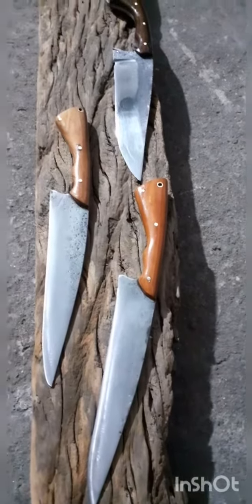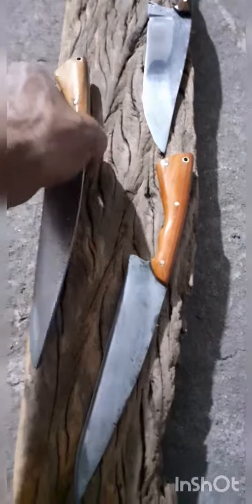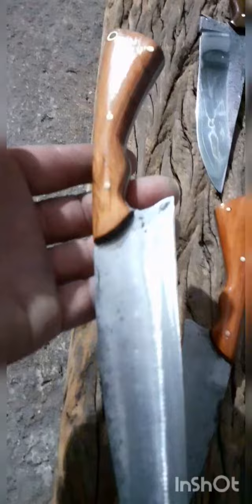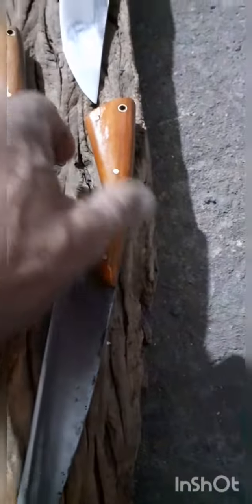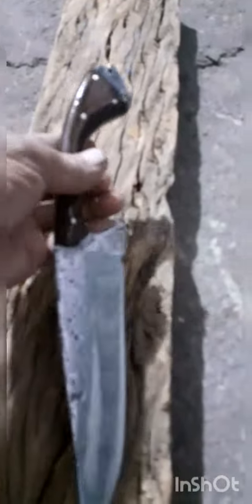Boa noite pessoal, vou apresentar para vocês aqui as três facas que a gente concluiu entre ontem e hoje. Uma faca para cozinha — uma faquinha levinha, empunhadura em peroba rosa. Excelente corte, excelente afiação. Aqui está uma faca um pouco mais bruta, uma faca de caça, uma faca mais especial. Então estão aqui as três peças que a gente concluiu agora há pouco.